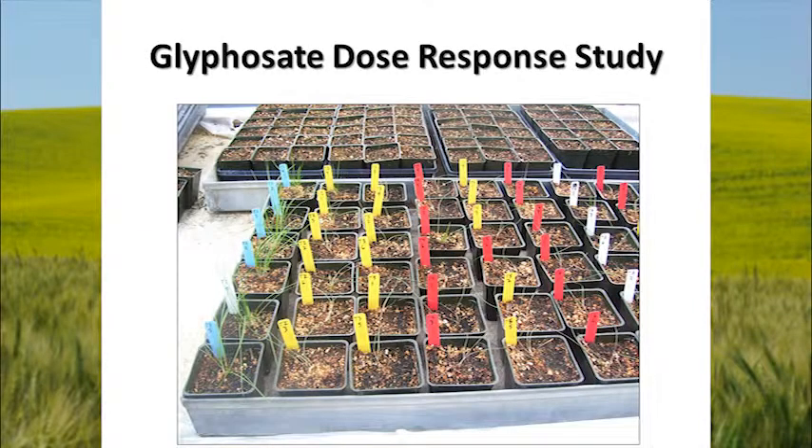We did a dose-rate response study here at Washington State to see what rates we needed to kill rattail fescue. On the far left with blue tags, that's our untreated control. We applied rates from 8 to 64 ounces of glyphosate going left to right. It really didn't take a whole lot of glyphosate to damage or hurt the rattail fescue, which is contrary to what people tell us is happening in the field. These are greenhouse-grown plants, and if you look at the control plants, the leaves are fairly long and tall. In the field you get much shorter leaves and a more stubby plant, so we're probably getting better coverage on these plants than you do out in the field.